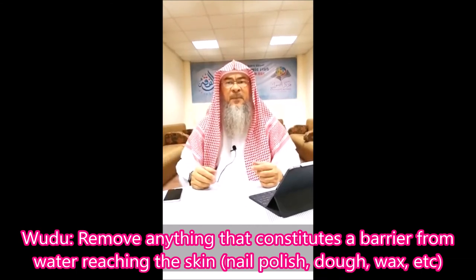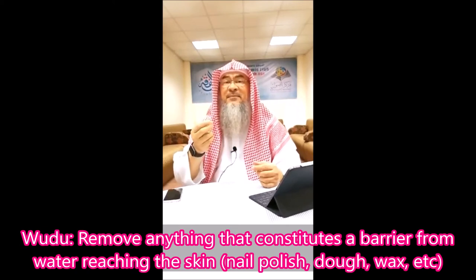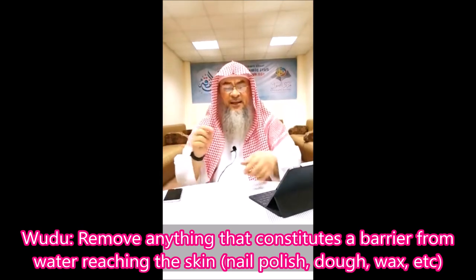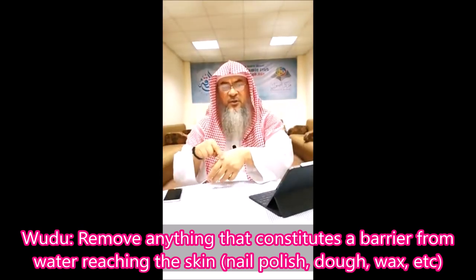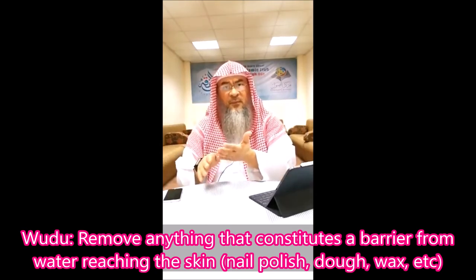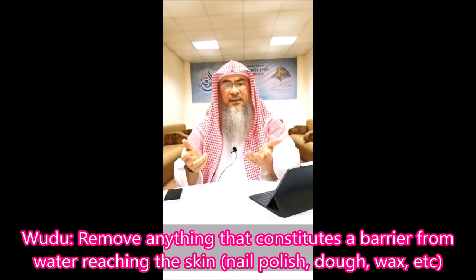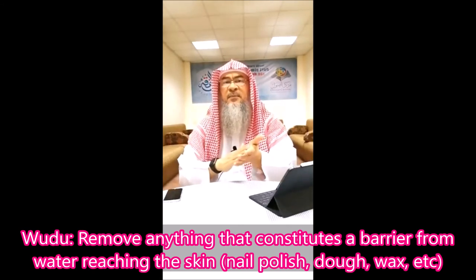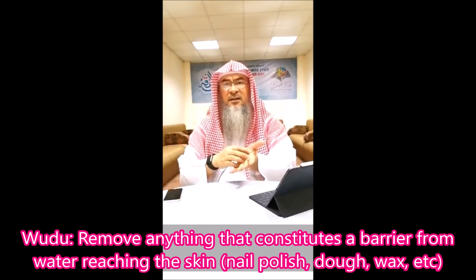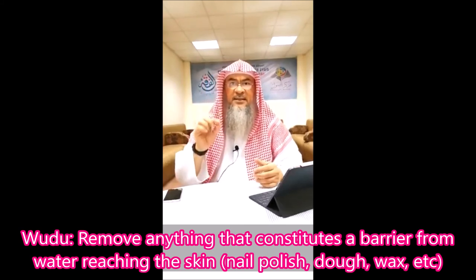There was a layer on top of it, and this is a real physical layer that has a mass. Unlike if I have a pen and I draw a line — you can see it's blue, but this does not constitute a layer. So when I wash, this is just a color. When I apply hinnah or mahindi on my hands — although men are not allowed to do this, but hypothetically — there is no residue, nothing solid on it except the color. This color does not prevent water from reaching the skin, unlike when it has a mass and a layer preventing the water from reaching the skin.